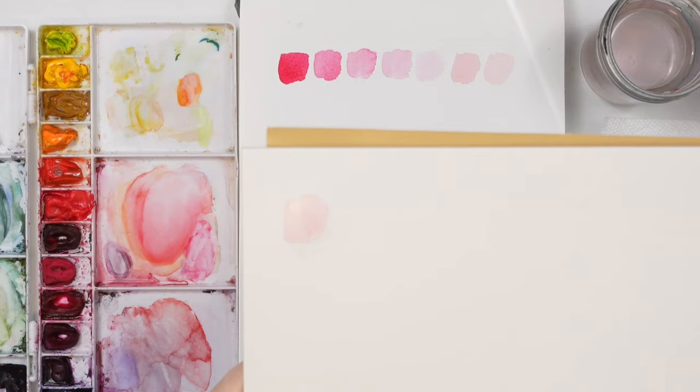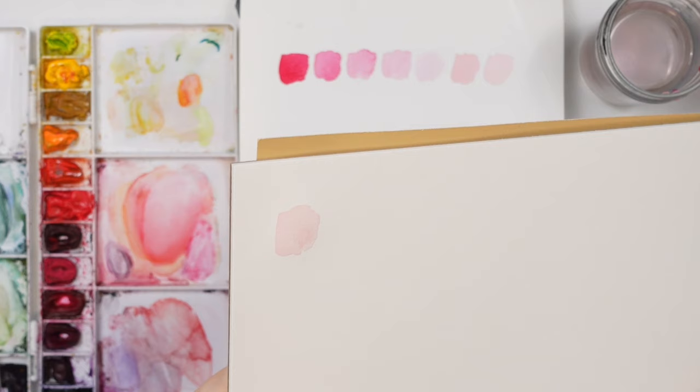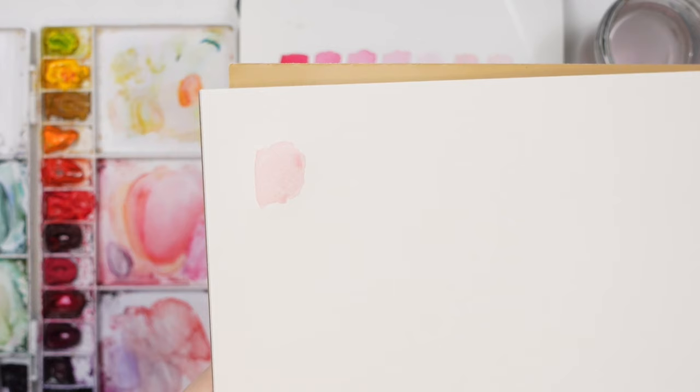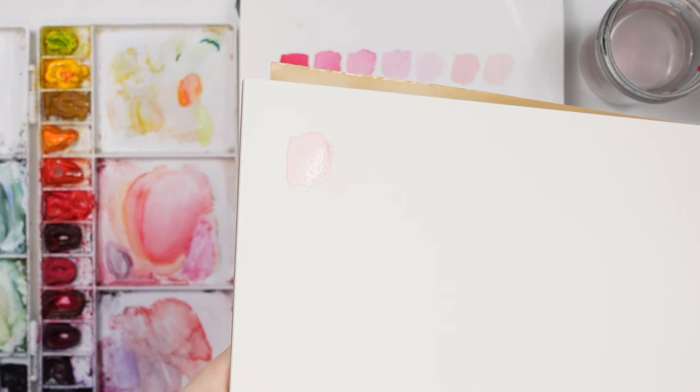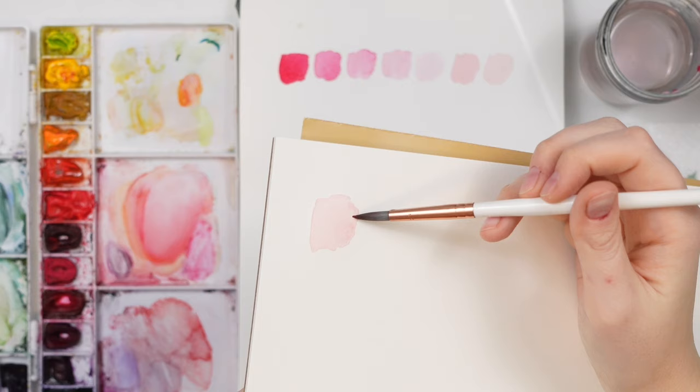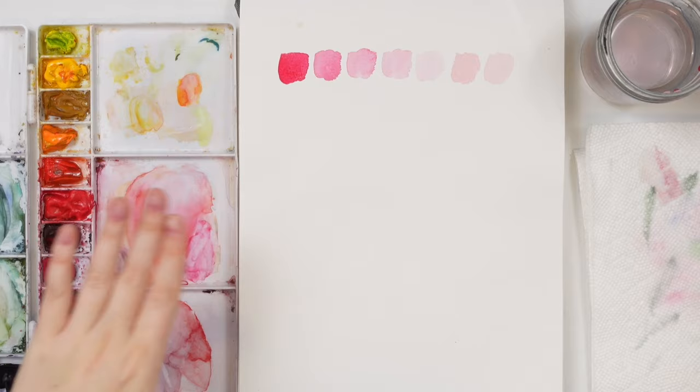The goal is to have the same amount of wetness over the whole surface you're painting — you don't want one area wetter or drier than another, because that's when you'll run into problems with color bleeds. To check, pick up your paper and tilt it. If it's pooling, lift some color with your brush. Also check for a sheen — that glare shows you where the water is and whether the wetness is even.